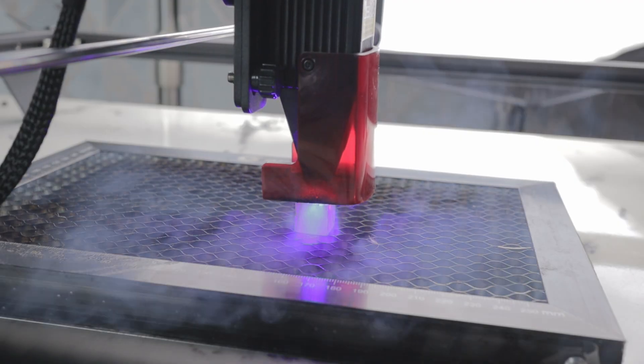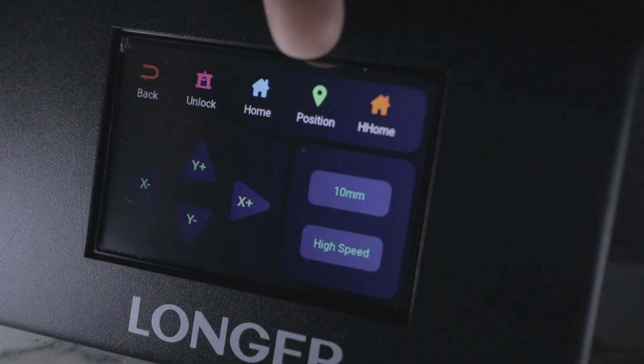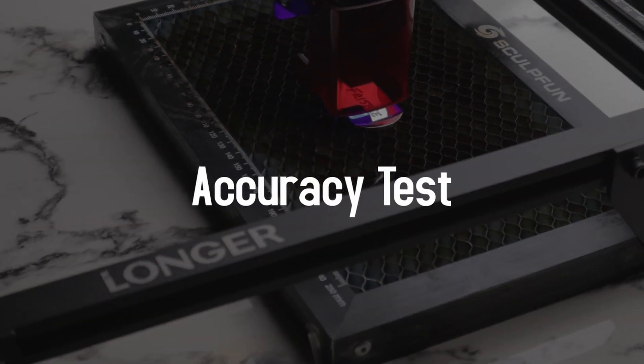Before we get to the tests, the machine has air assist to blow away debris and ensure cleaner cuts. It also has a nice touch screen where you can connect to Wi-Fi, move the machine, set a homing spot, frame around an object, adjust speed, and load your projects.